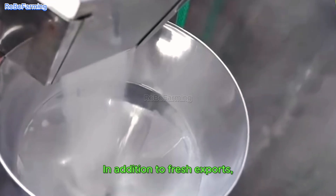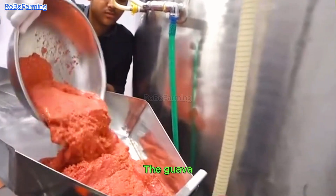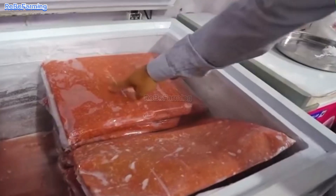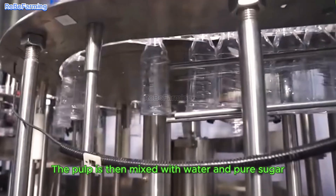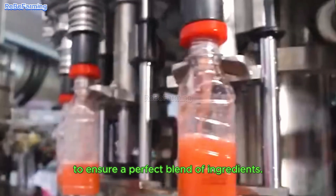In addition to fresh exports, guavas are also used to produce guava juice. The guava juice production process in factories is modern and fully automated. The guavas are first washed, and then the pulp is extracted through a processing system. The pulp is then mixed with water and pure sugar in large containers, where the mixture is thoroughly stirred to ensure a perfect blend of ingredients.